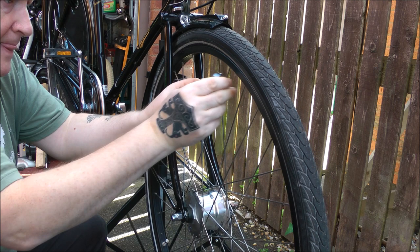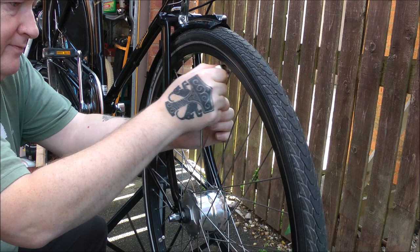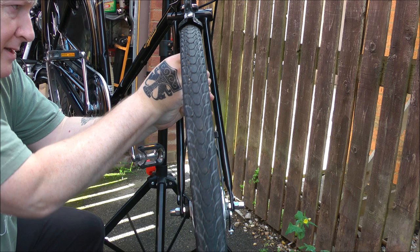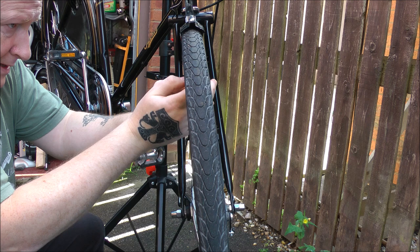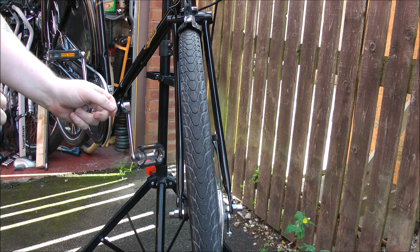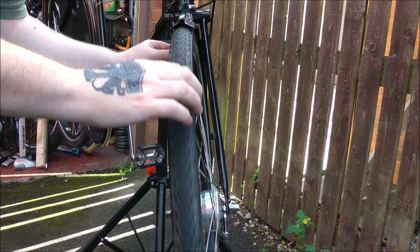Loosen that one a bit. That one. Tighten that one. Tighten that one — quite a turn on there — and a quarter of a turn on there. What sometimes happens is when you straighten one part, all the forces in the wheel change, so you can end up with other wobbles. But let's just see if I've got this bit.